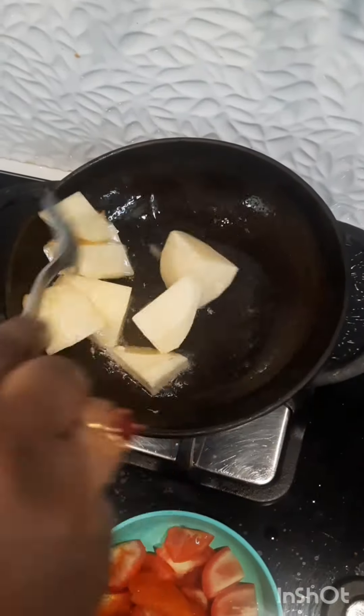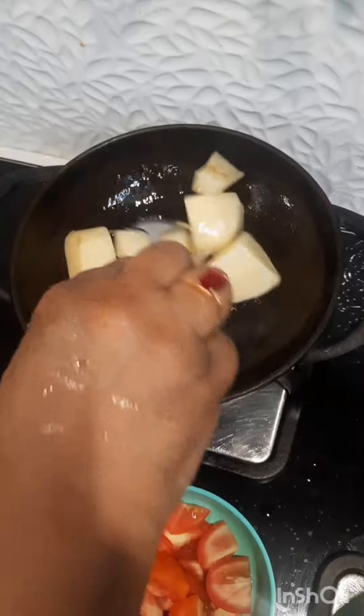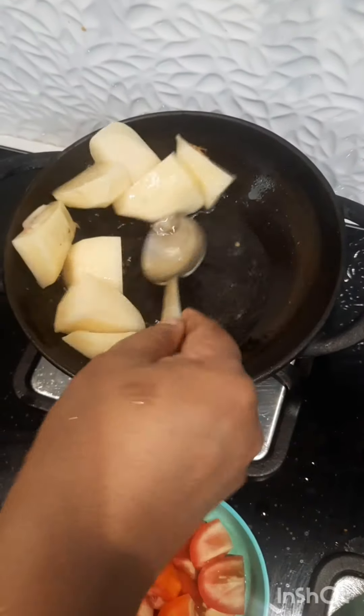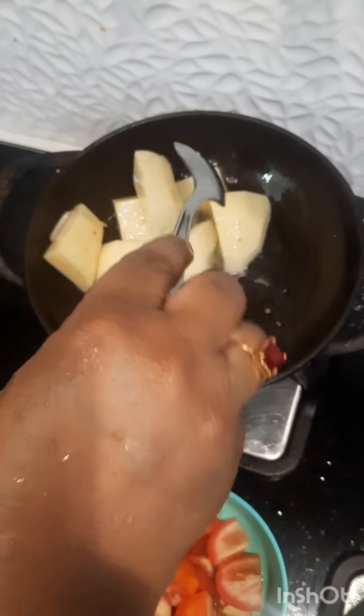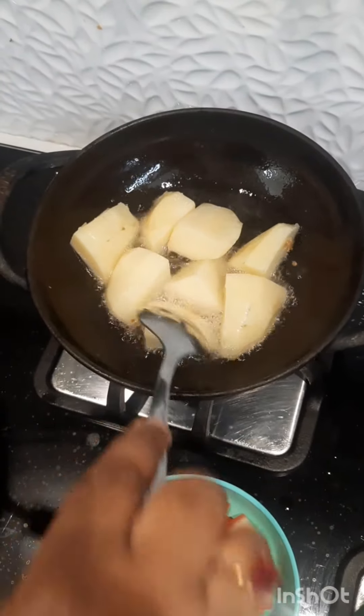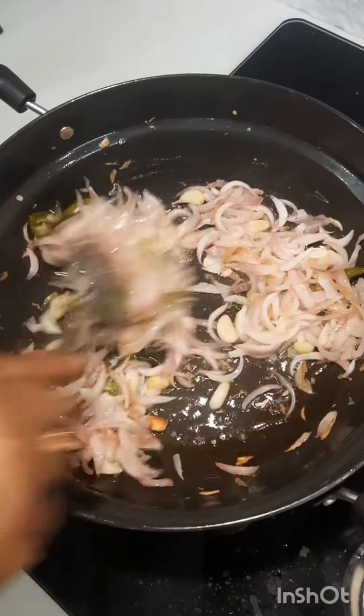It's a good dish. It's a good dish. This dish will take your taste. It's fine.